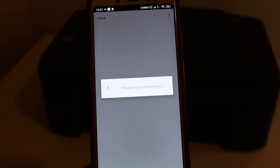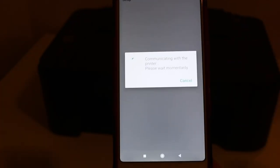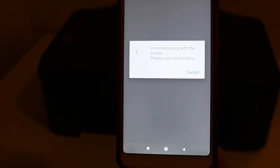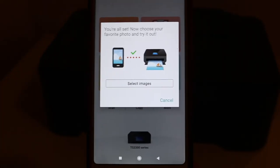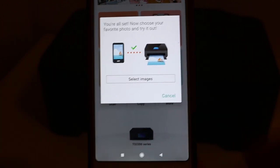This whole process might take a few minutes, so keep patience and just wait for the final confirmation page. Once you see it, you can start enjoying wireless printing and scanning.